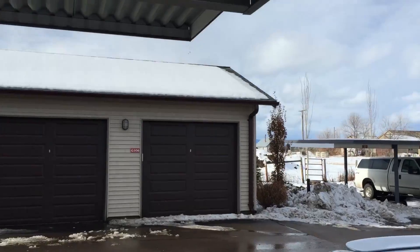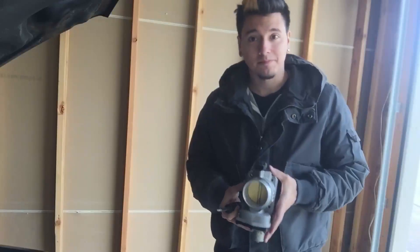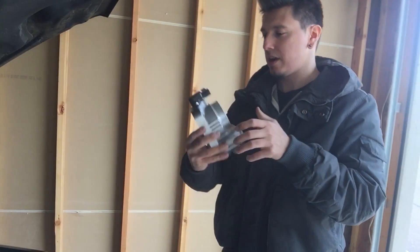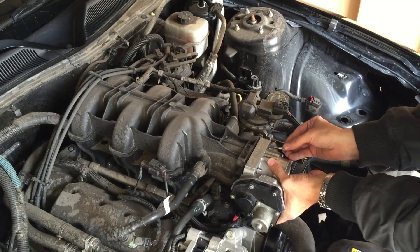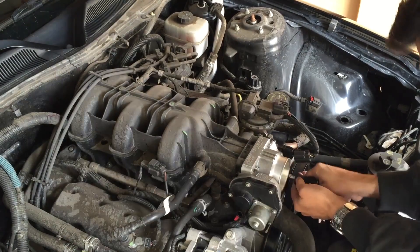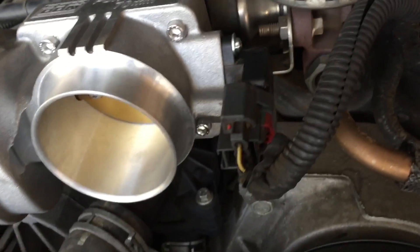Hopefully my problems have been solved for one dollar and two cents. It is definitely above 32 degrees — everything is melting. Well, I hope this fixes it. New throttle body is on, I think. All the sensors are plugged in, I think.